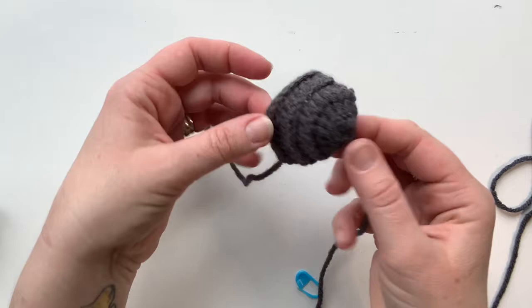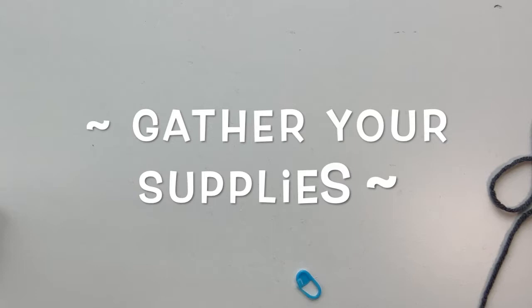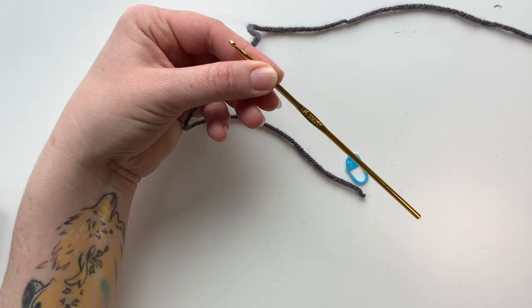The next thing we're going to make is Roland's shell. This is what it's going to look like before we actually sew it down to have it on his body. Let's get started — we need our dark gray yarn, our stitch marker, and a size E hook.